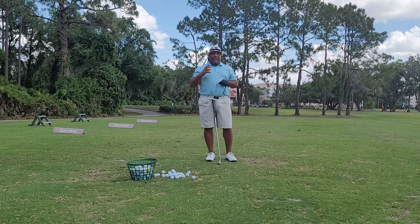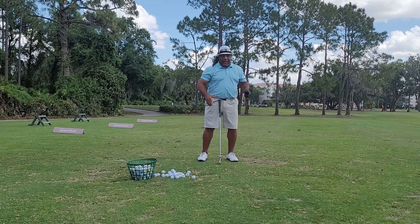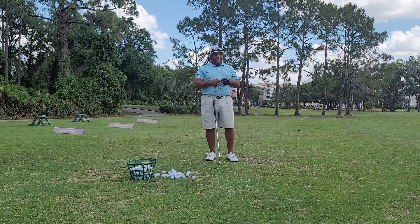I see everybody trying to keep the head still, swing around the center, pivot in a sense. But that's not really how the head works in any athletic motion. The head has to move, but you just got to know how to move it properly.